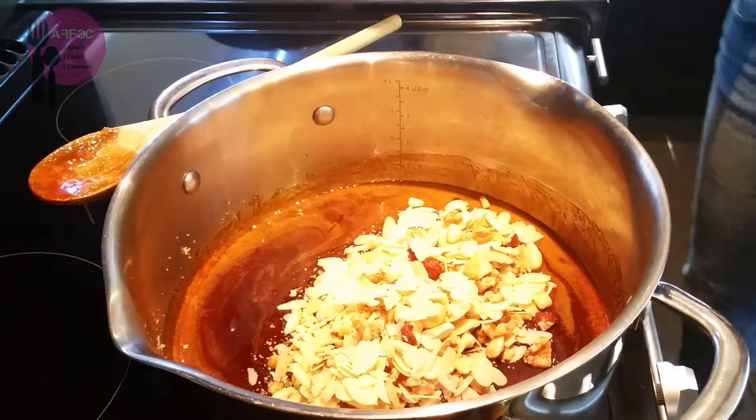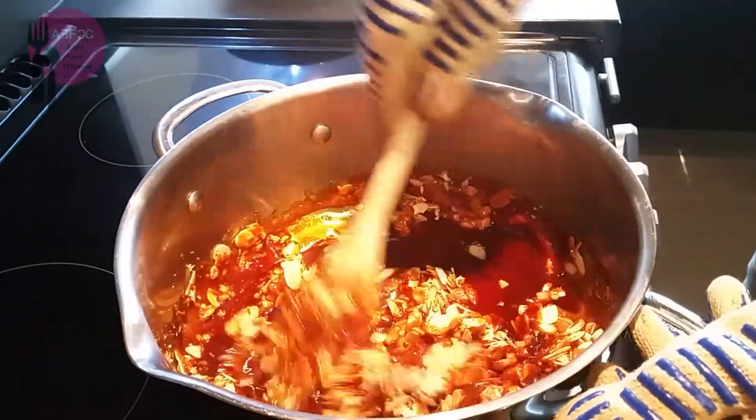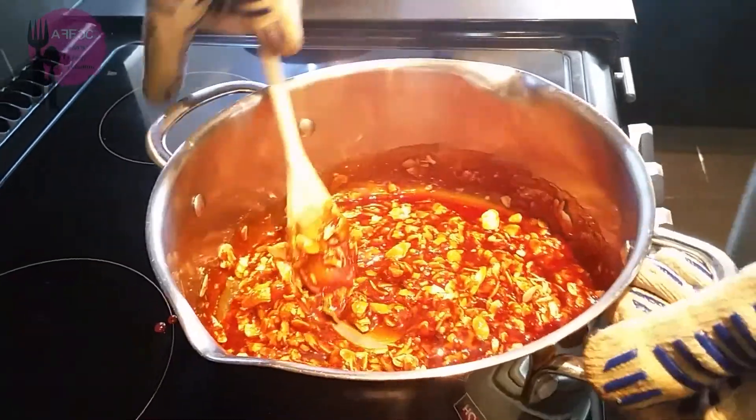I have gloved up just in case, because when it boils it does spit a little bit, so I want to take no chances. We'll quickly mix it up — it starts to set pretty quickly — and then we'll quickly pour it out onto our greased tray.